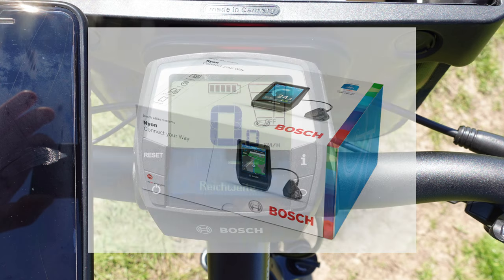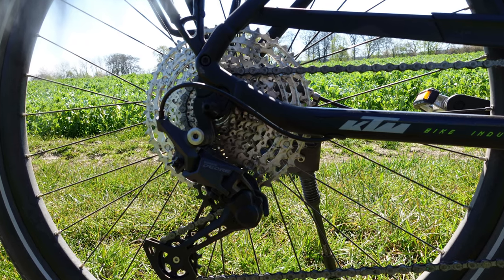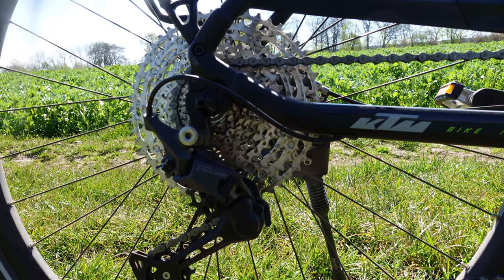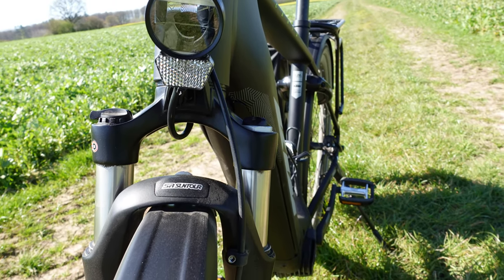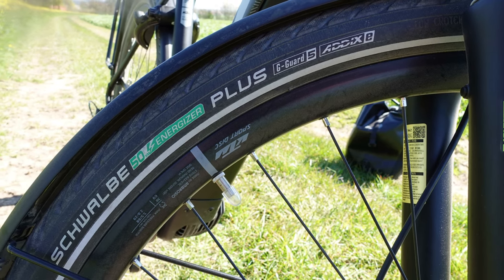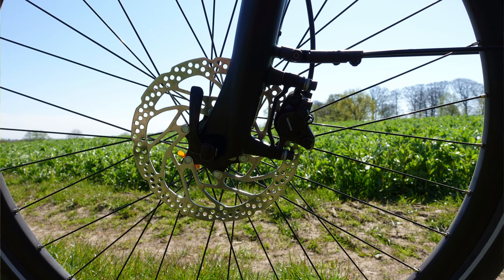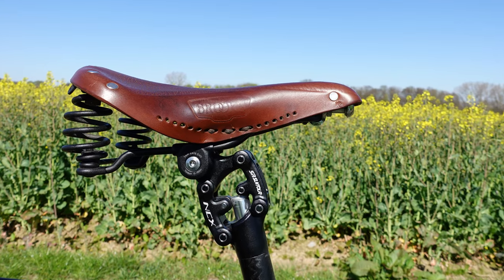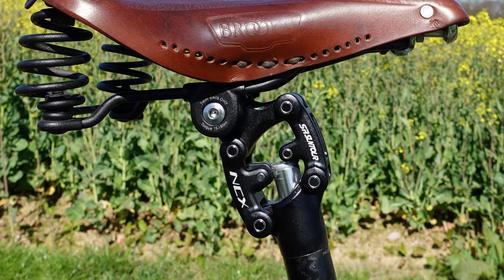Ich habe mich schon auf eine Warteliste eintragen lassen und hoffe, dass ich das Ende Mai, Anfang Juni einbauen kann. Als Schaltung ist eine Shimano Deore 11-Gang Shadow Plus Schaltung verbaut. Für bequemes Fahren gibt es vorne eine Federgabel von Suntour. Als Bereifung habe ich die Schwalbe Energizer Plus Performance Green – das ist doch mal ein Name. Gebremst wird mit Shimano MT200 Scheibenbremsen. Für den Sitzkomfort sorgt eine Parallelogrammstütze von Suntour, die auch zur Grundausstattung gehört.